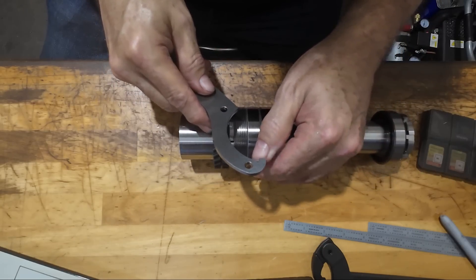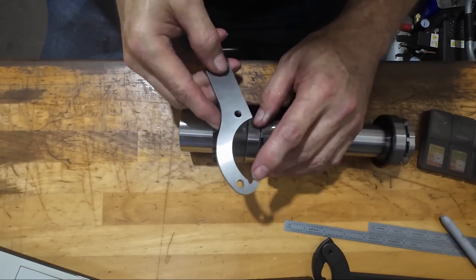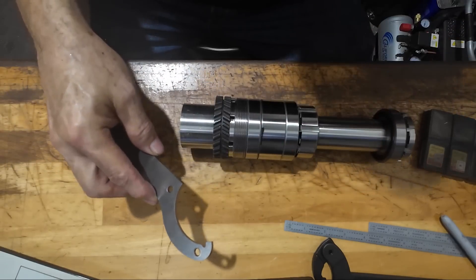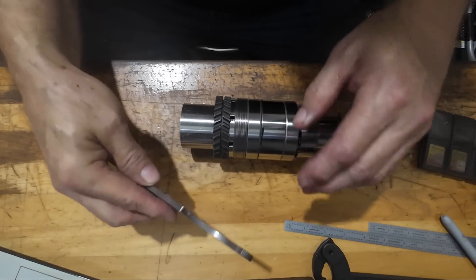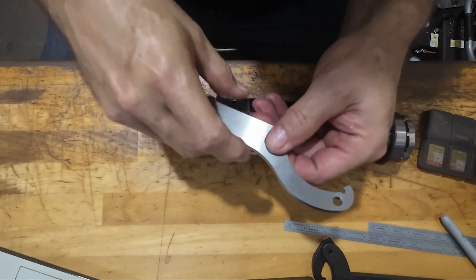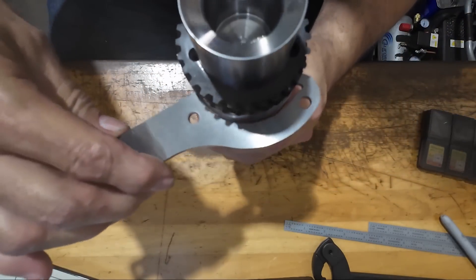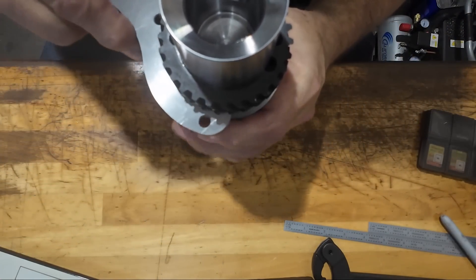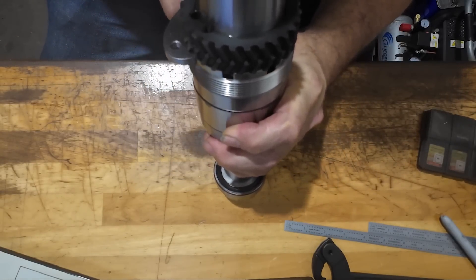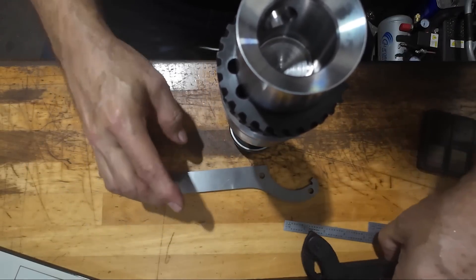I may heat treat the end of it here a little bit, because this is heat-treatable material. I might heat it up with a torch and quench it in oil and temper it. That might be worth doing — probably not necessary, but it might help so that I can tighten this into the housing. So that's what this wrench is for.